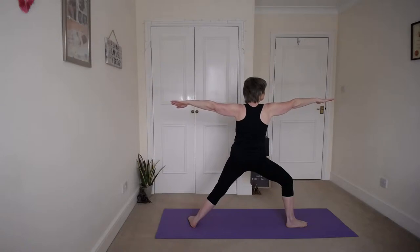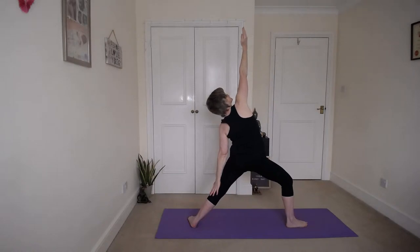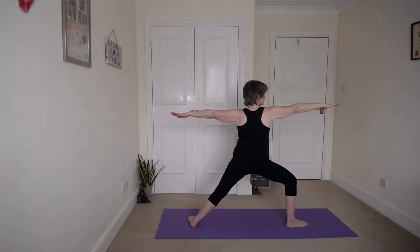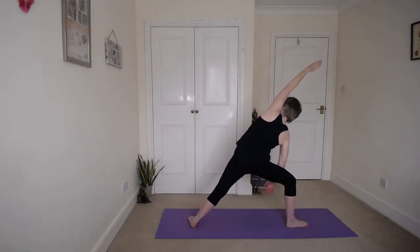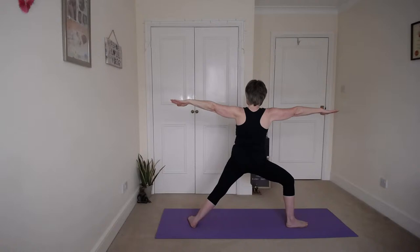Step the right foot forward and turn the left foot out so that we come up into warrior two on this side. Stretch those arms and a nice big breath in. And then let that back hand slide down again, and right hand lifting up. Keep breathing, don't hold your breath. Keep smiling. Inhale back, stretch those arms.